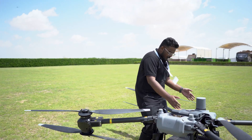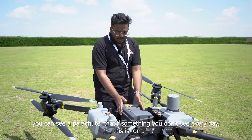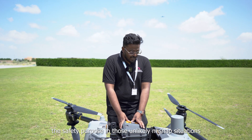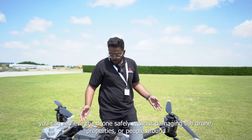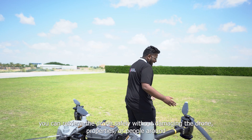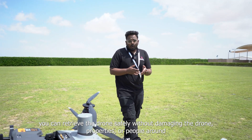And over here you can see a parachute — that's something you don't see every day. This is for safety purposes. Even in those unlikely mishap situations, you don't have to worry and you can retrieve your drone safely without damaging the drone, properties, or people around.